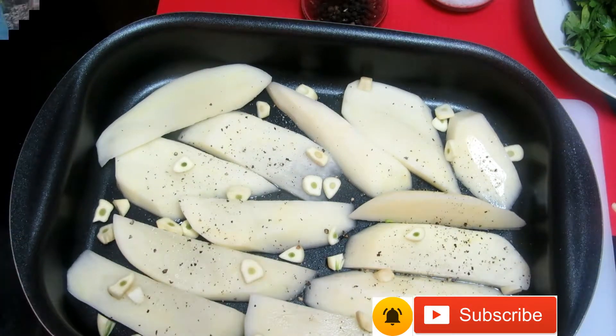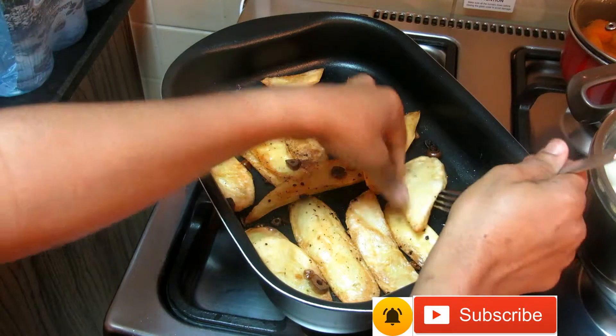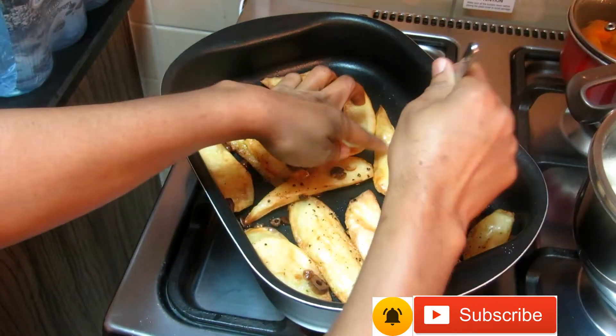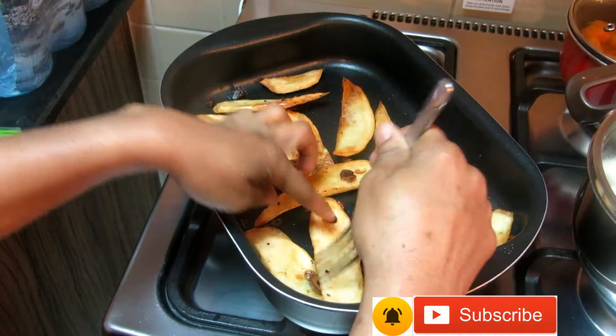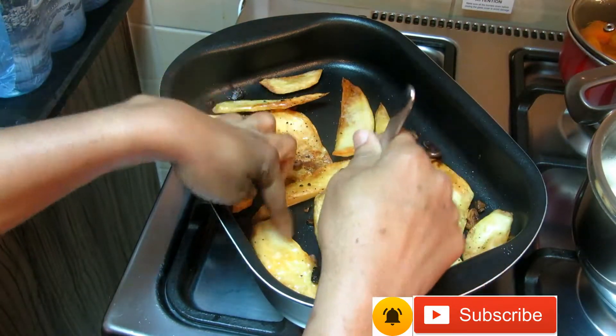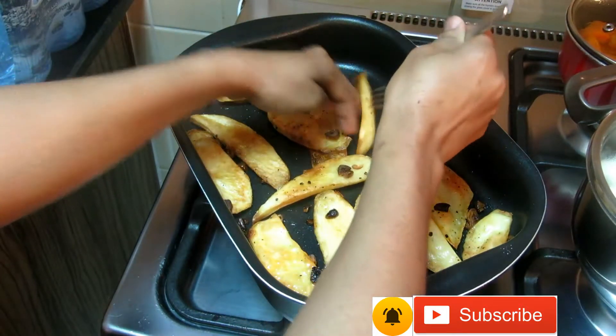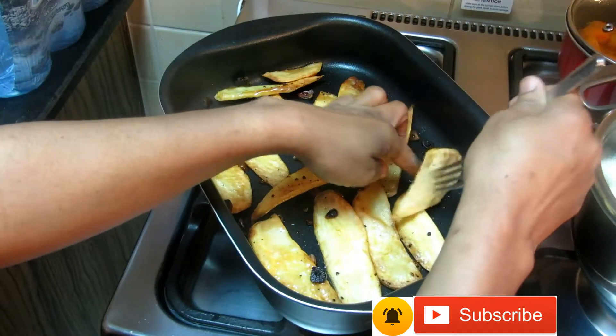I'm checking how it's doing — you have to be turning it. If you want it to be crispy, you have to put it in the oven for about one hour, and from there it will be crispy.